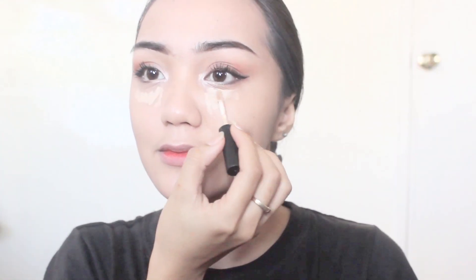For the foundation, I use a lighter shade than my normal skin tone because Charlie D'Amelio has a lighter skin tone than me. Then I proceed with the concealer, lining up my under eyes, nose, and chin, and of course blend it with the blending sponge.